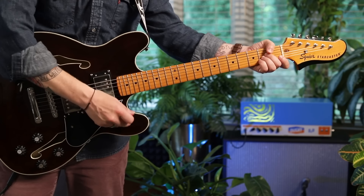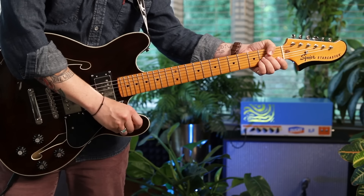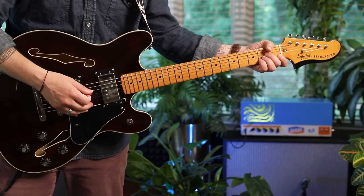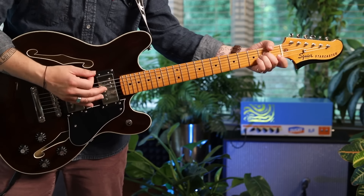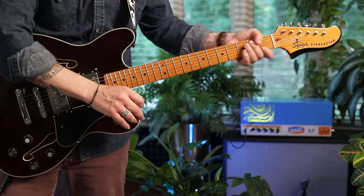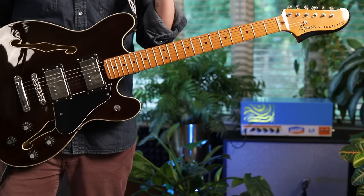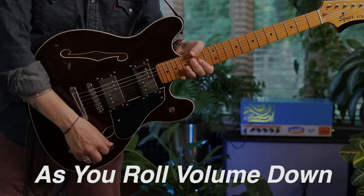Generally, bridge pickup: thinner, brighter, more aggressive, nasal. Neck pickup: chill. Middle is kind of both of them — a little bit in between. For today, let's leave this in aggressive bridge pickup position, because we're going to play Suffragette City in a second.